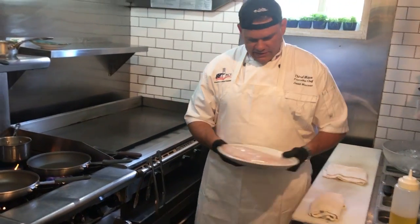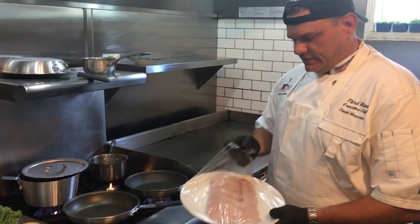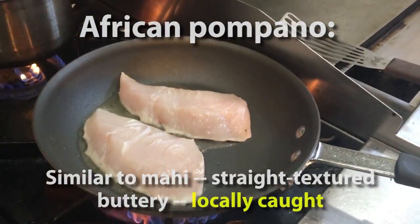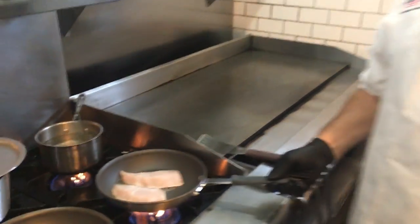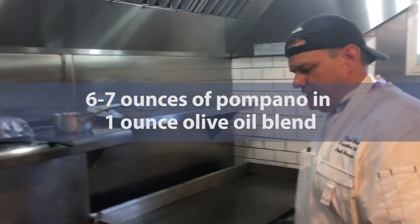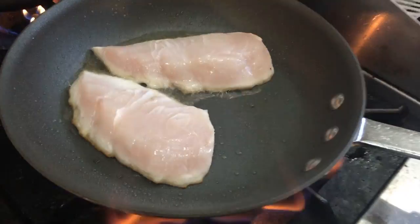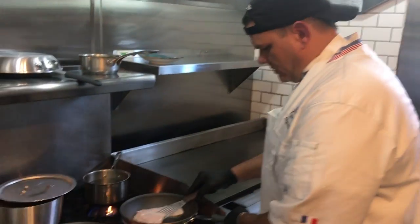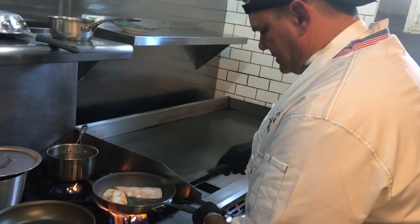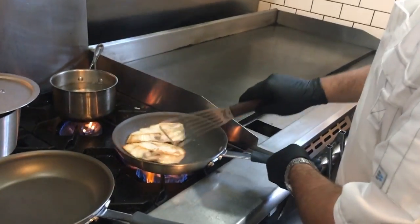Right here is the actual African Pompano, caught locally in Ponce Inlet. This is a wonderful fish. When you're cooking fish, you really just want to not mess with it. You want to let it cook all the way through on one side. It's got a nice little browning on it — that's kind of what you're looking for.